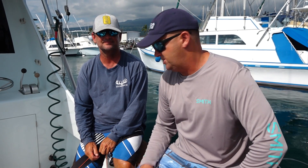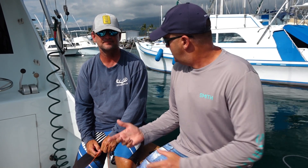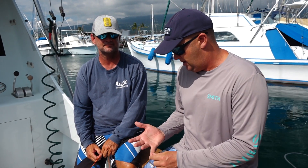Brian's obviously a captain now, but back in his day, he was one of the best in the business at wiring big fish. So Brian, can you give us a quick rundown on the three different methods?